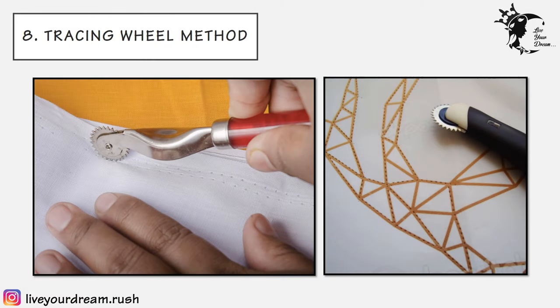The eighth technique is the tracing wheel method, which is very easy to use. Place the design on the fabric and place the carbon sheet between the design and fabric. Run the tracing wheel gently along the outline of the design — the teeth of the tracing wheel will make fine dotted lines on the fabric. Take off the design and draw over the outline with a pencil or water-soluble pen. The only drawback is the teeth of the tracing wheel may destroy the design sheet after one or two uses, so it's better to make a copy of the original design beforehand.